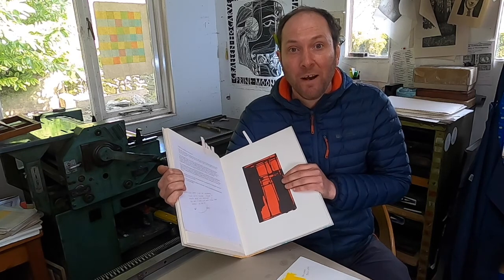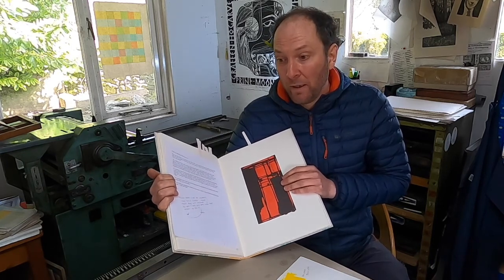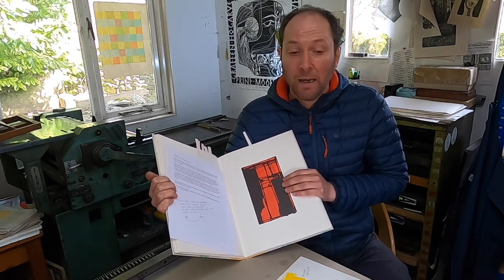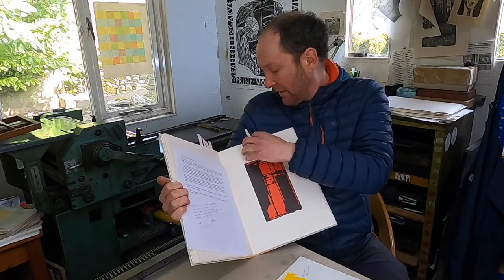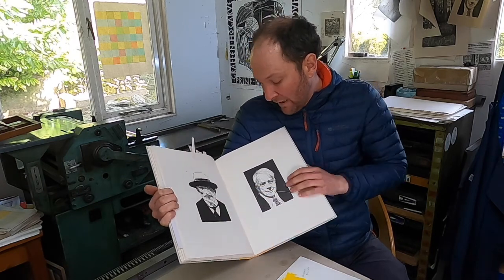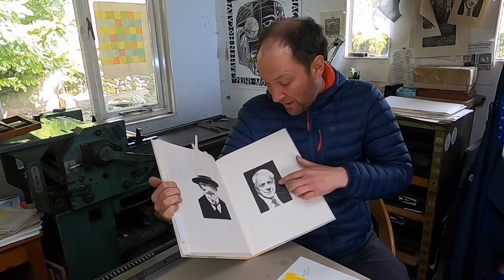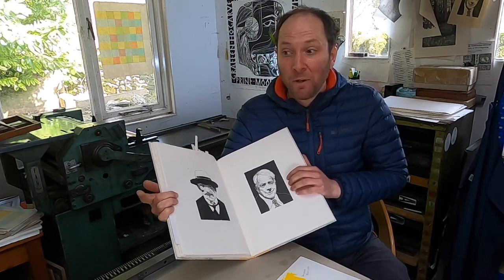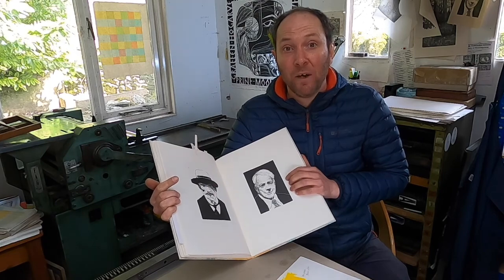Before I go on any further, I want to say I've been talking in the first person about printing this book, but actually Anna Parker, who's been working with me for three years now, is responsible for printing all the engravings in this book. The next double paste spread involved quite a heavy amount of make-ready on this block, so I want to go and see Anna and talk about the make-ready stage of how she went about preparing this block.